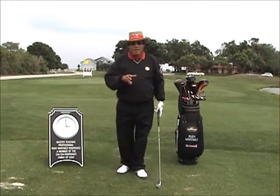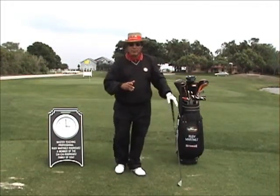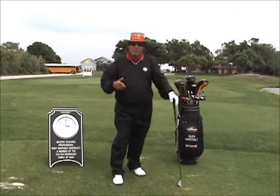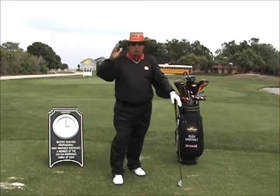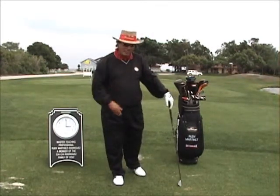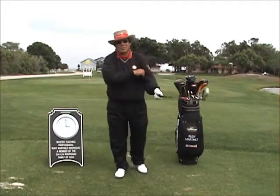Nevertheless, the same pattern that you're going to use from hundreds to nineties, nineties to eighties, eighties to seventies, is the same pattern that you are still going to use when you're trying to make a living out of golf. So let's go to the first part — grip.